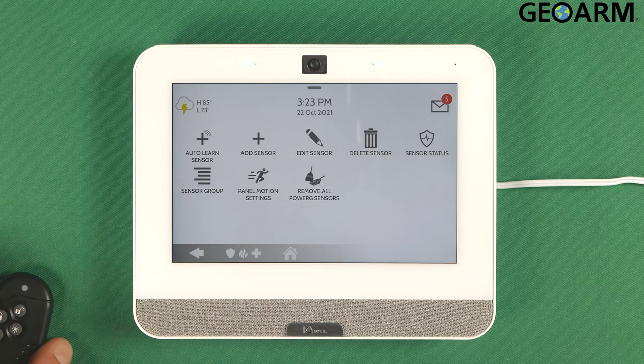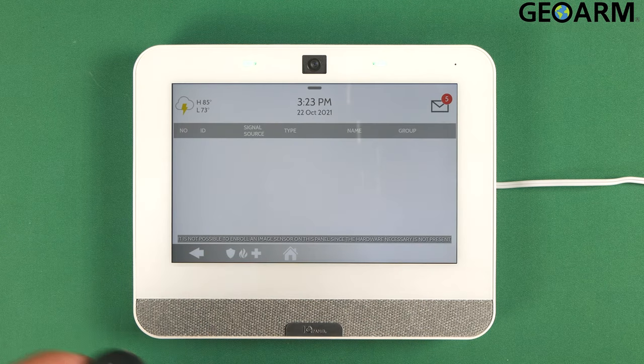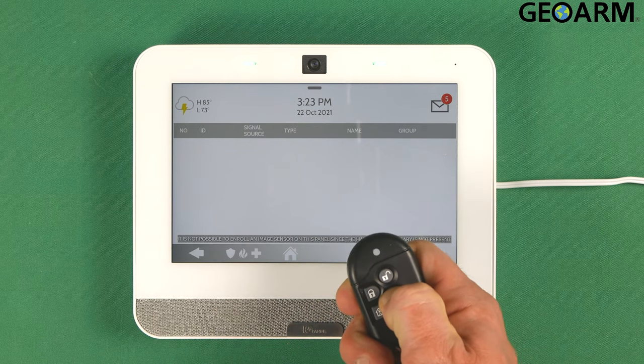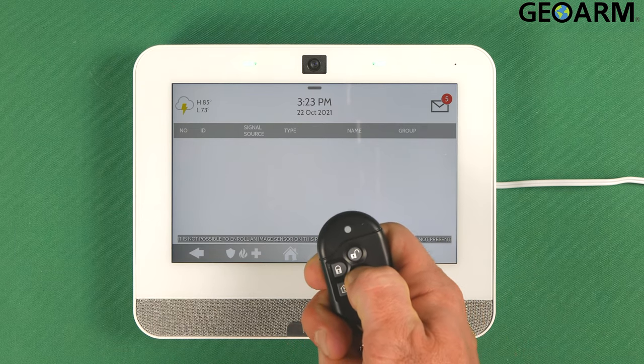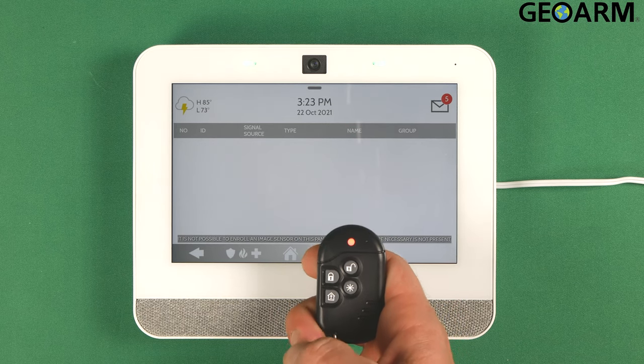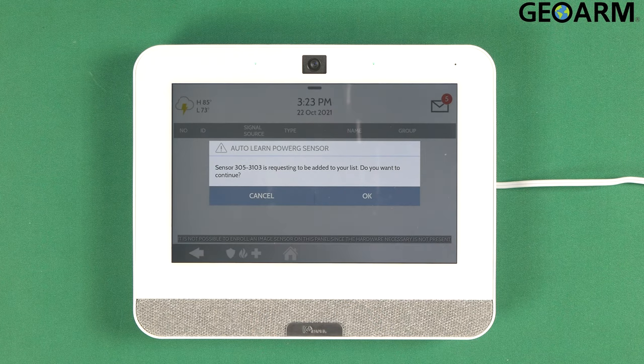At this point, you want to hit auto learn sensor, and on this key fob all you're going to have to do is press and hold down the star key until the light goes on here. It's blanked, and now we need it to go on. Once it goes solid, release it, and it should enroll into the panel like so.